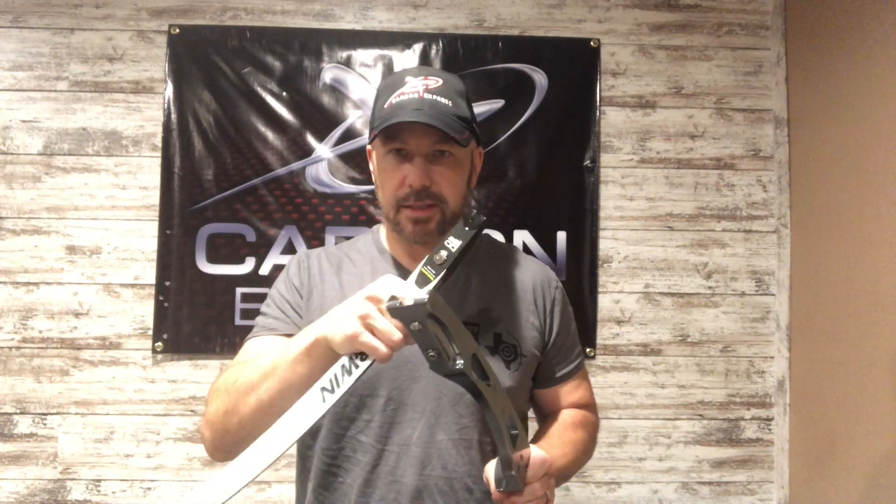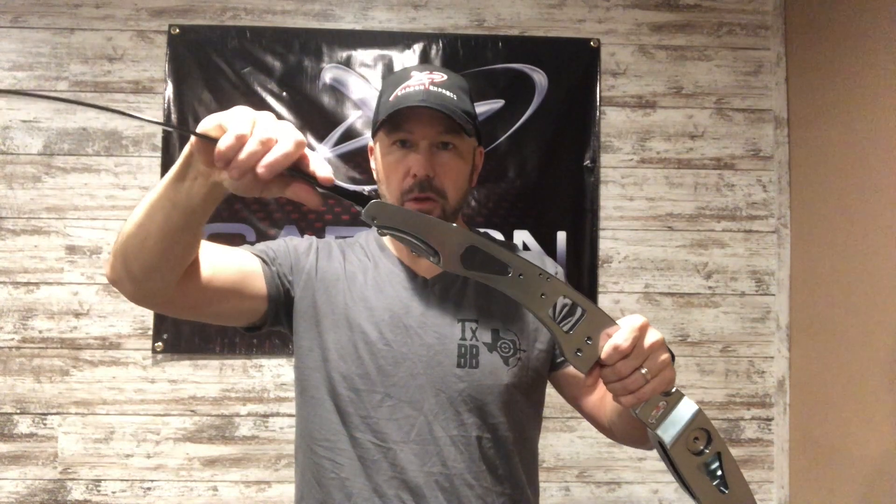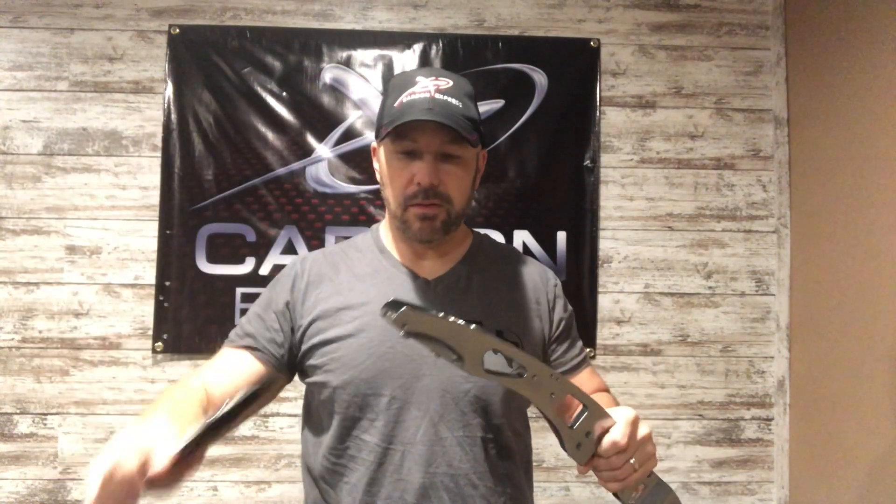First off, one way to determine if your limb fitting issue is in the dovetail or at the limb butt — I've only personally had one riser/limb combination where the U was too small. A quick and easy way to test that is to simply flip the limb upside down to the riser and engage it there. If it goes in all the way and really easy, it's not the U.